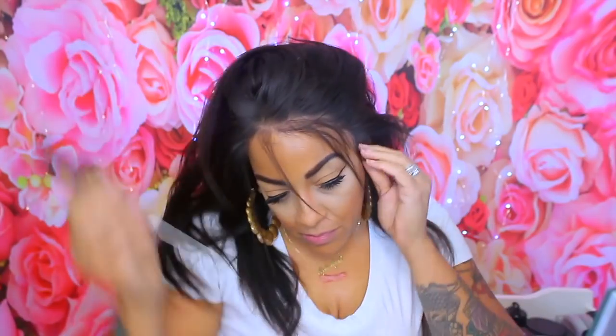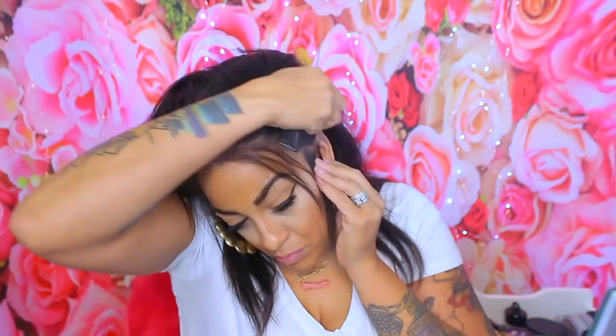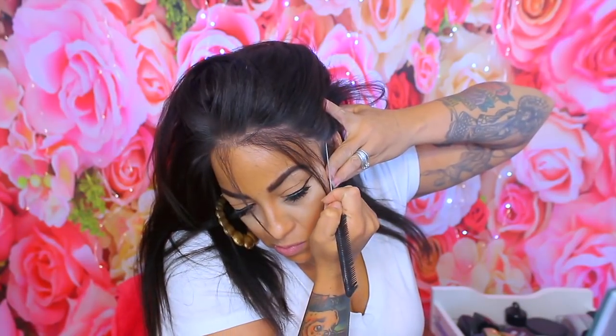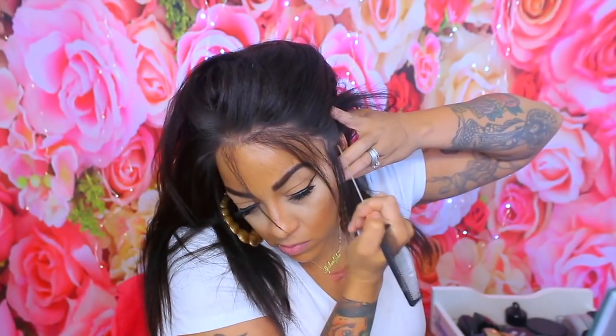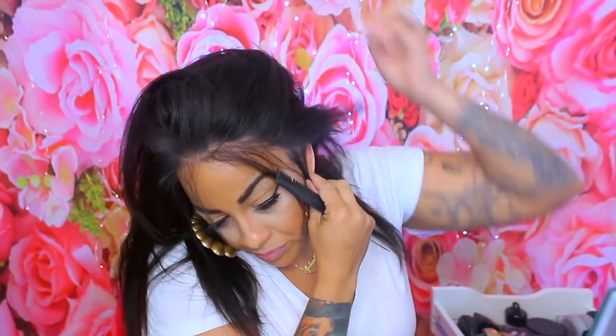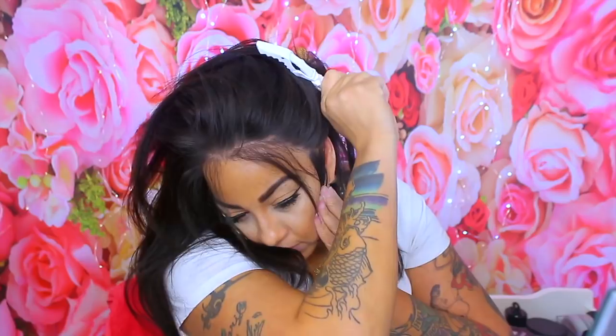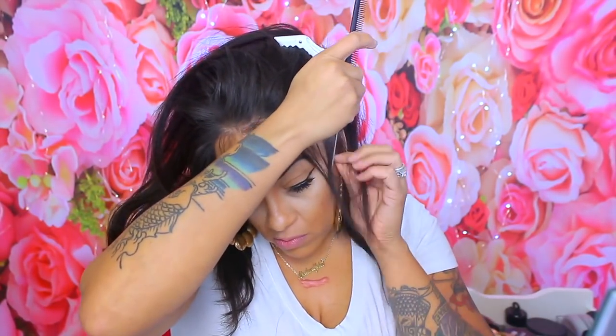Instead of just cutting the ear tabs all the way off, I just found a new method because I tried it on my own lace frontals. I really don't like to cut the side tabs off too much because it does help let the wig down. What I do now is push the hair back, and I'm not going to be doing any baby hairs in this unit since not everybody wants them. I'm going to part it where I want the actual lace to stop and where it may be too big, especially by the ears.